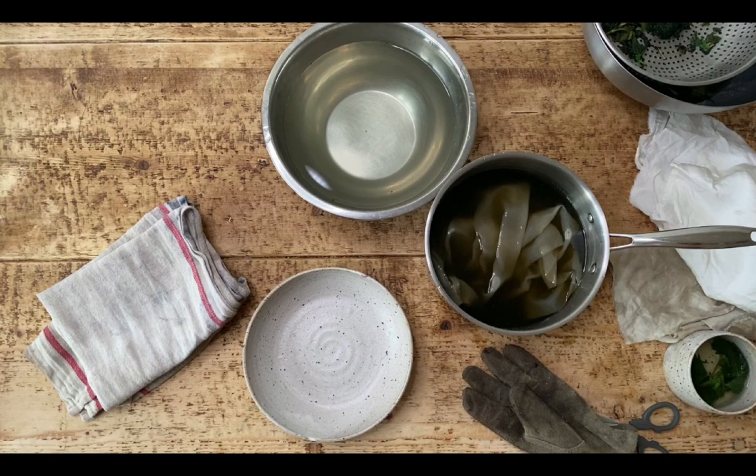Once you've got your cloth in, if it's a plant fibre you're going to bring it up to a boil and boil it for 30 to 60 minutes. If it's an animal fibre like silk or wool, just bring it up to a simmer so you don't damage it, and again for 30 to 60 minutes.